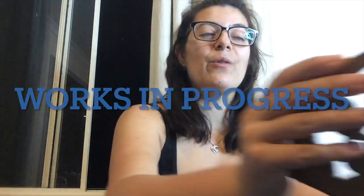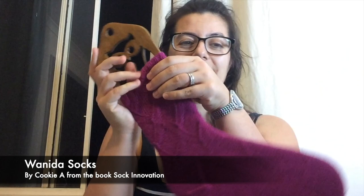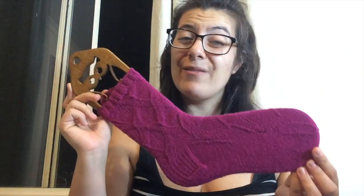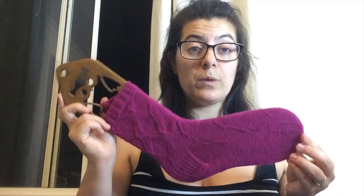That's it for finished projects — though there are a few more I can't show yet. Moving on to works in progress: I have one finished sock, but only one, so I'm counting it as a WIP. This is my Juanida sock. I've been really bad and haven't cast on the second one yet, just because I've been so distracted with a hundred thousand other projects.